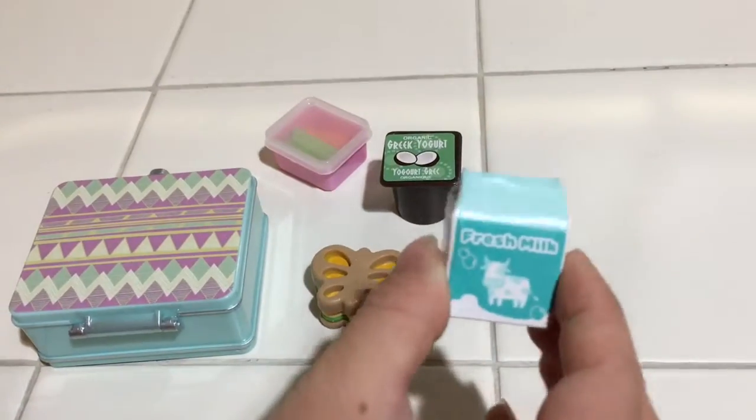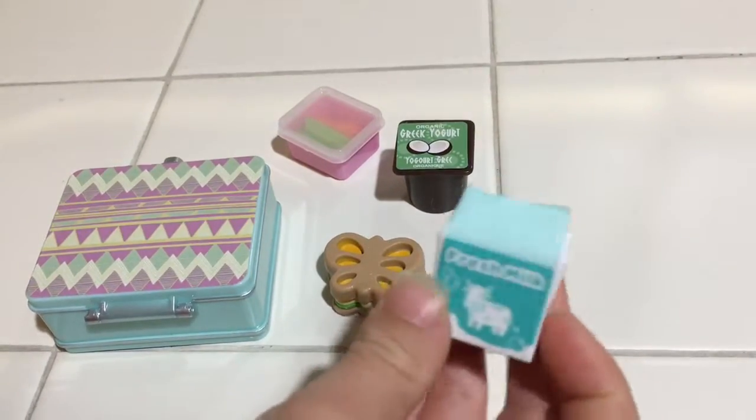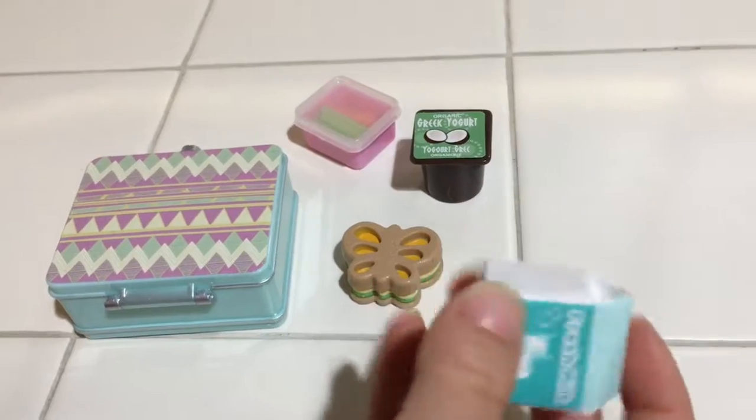Then it comes with this Greek yogurt and it's brown on the outside, the label is green and there's coconuts on it. And then we have milk — a carton of milk and it's blue and white and different shades of blue.